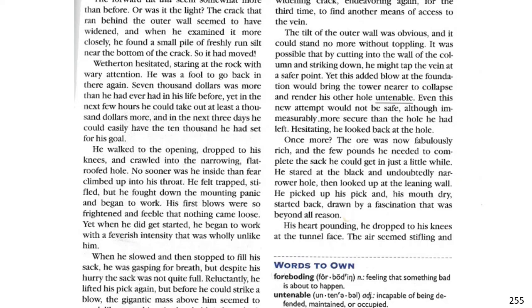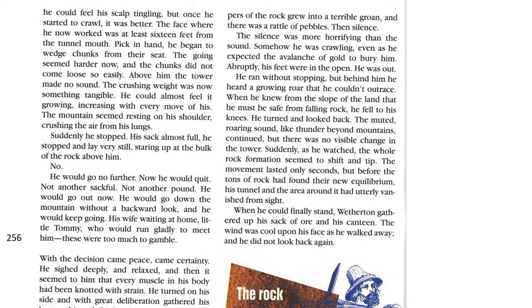His heart pounding, he dropped to his knees at the tunnel face. The air seemed stifling, and he could feel his scalp tingling, but once he started to crawl, it was better. The face where he now worked was at least sixteen feet from the tunnel mouth. Pick in hand, he began to wedge chunks from their seat. The going seemed harder now, and the chunks did not come loose so easily. Above him, the tower made no sound. The crushing weight was now something tangible. He could almost feel it growing, increasing with every move of his. The mountain seemed resting on his shoulder, crushing air from his lungs.